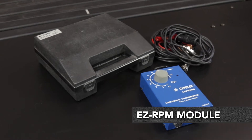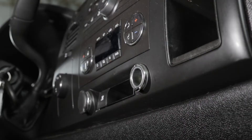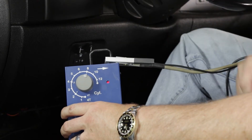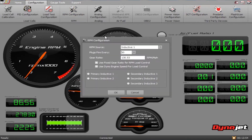Another optional accessory for picking up RPM is the Easy RPM module. Select the number of cylinders your vehicle has and connect the source cable to either your battery or to your cigarette lighter. Attach your DynoJet secondary inductive pickup to the bar on the outside of the Easy RPM module and connect it to your DynoWire RT main box. Go into your RPM configuration and set your degrees of plug fire.